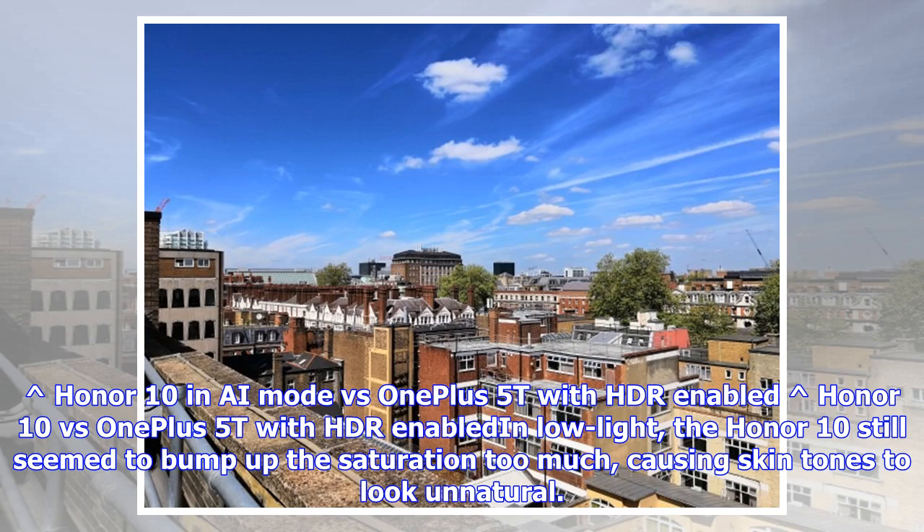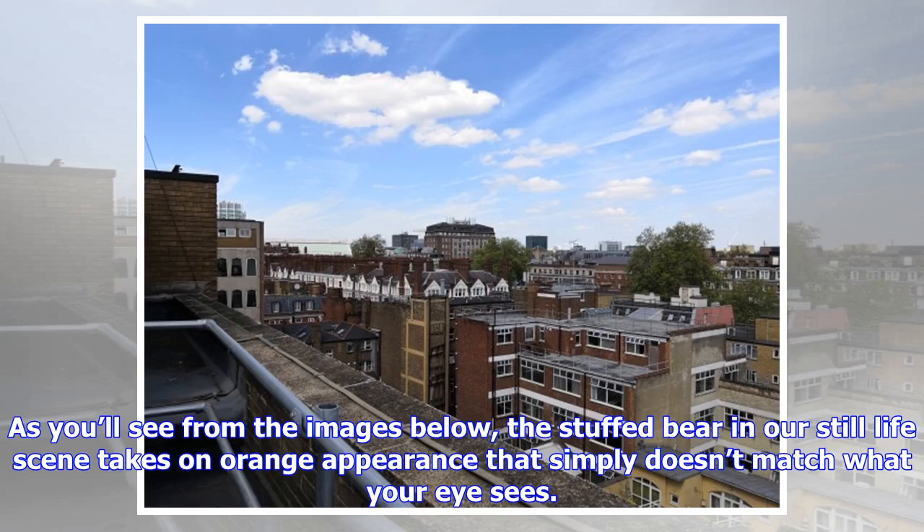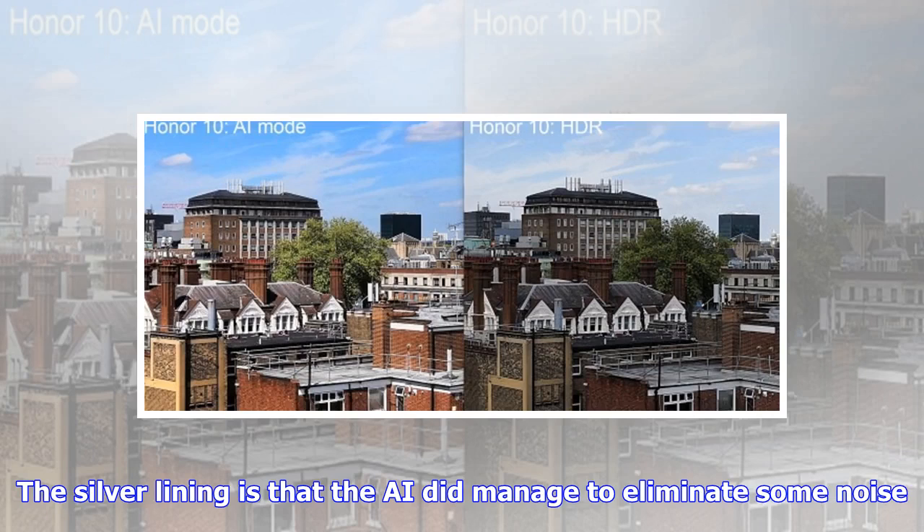In low light, the Honor 10 still seemed to bump up the saturation too much, causing skin tones to look unnatural. As you'll see from the images, the stuffed bear in our still light scene takes on an orange appearance that simply doesn't match what your eye sees. The silver lining is that the AI did manage to eliminate some noise.